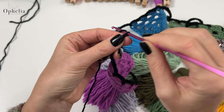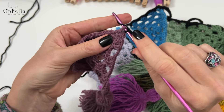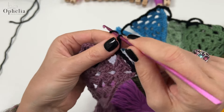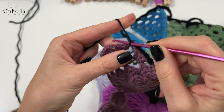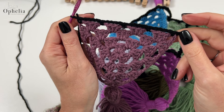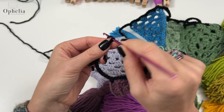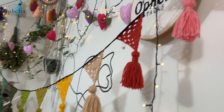Take your triangle and do a single crochet in the chain space, then four chains, single crochet in the next chain-two space, four chains, single crochet in the chain-two space, four chains, single crochet in the chain space — it's attached, as simple as that. Then do another 100 to 120 chains to give a meter-long tail for hanging. Let's have a look at what it looks like when it's hanging up.